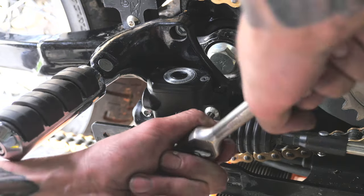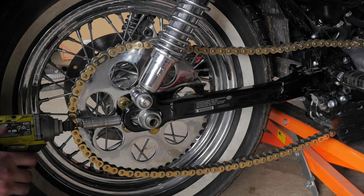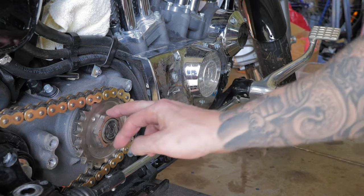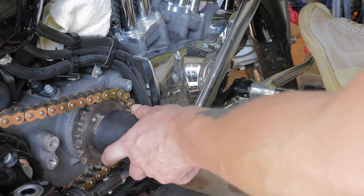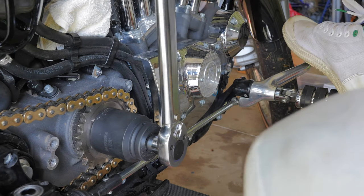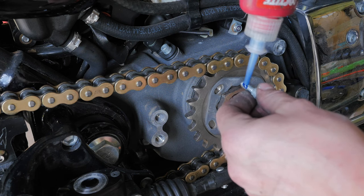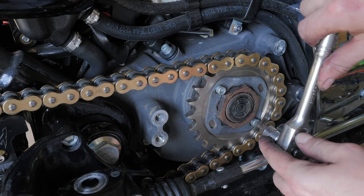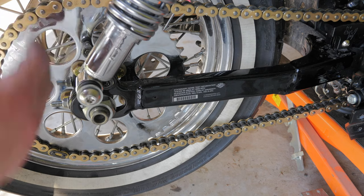Now I'm going to remount my rear brake master cylinder. I'm just going to tension my chain by screwing in these nuts on the axle adjusters. To tighten down this nut I have to apply the foot brake to lock the back wheel so it doesn't spin. The torque is 50 foot-pounds, remembering it is lefty tighty. I'm going to apply some blue Loctite to the threads and torque these locking bolts down to 90 to 110 inch-pounds.